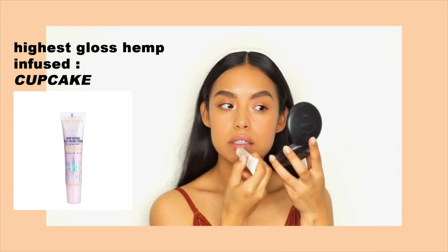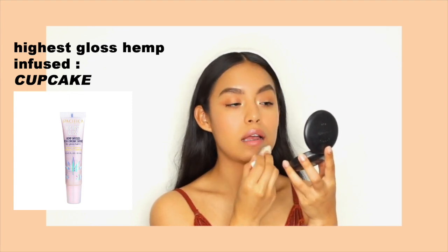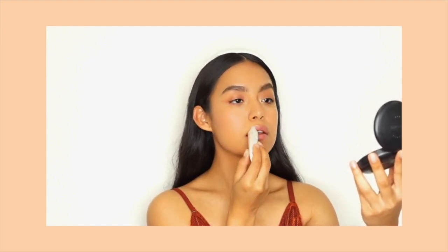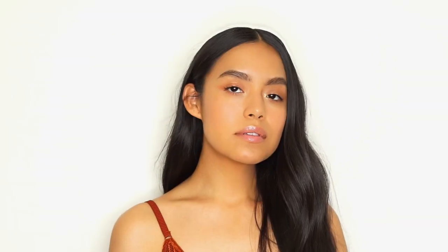Lastly, I'm using the Highest Gloss Hemp Infused Lip Gloss in the shade Cupcake. I love that this is a clear gloss with an iridescent pink pop to it. And that's it! Thank you guys so much for watching. If you're new to my channel, thank you for subscribing and thank you for sharing. Don't forget to like, and don't forget to follow me on social for daily beauty videos.